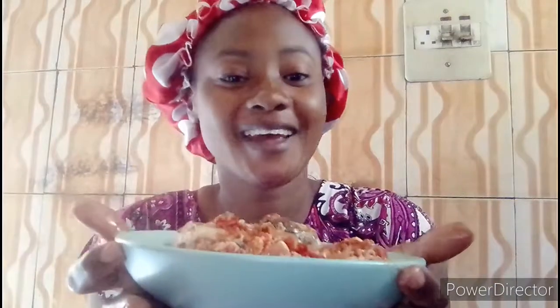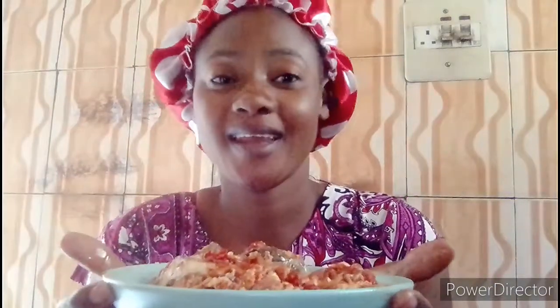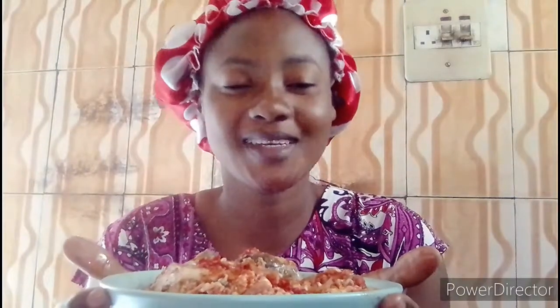This is the final look of everything — so yummy, oh my God! You can use this to eat your yam, white yam, white potato, anything of your choice, even rice. You can use it.